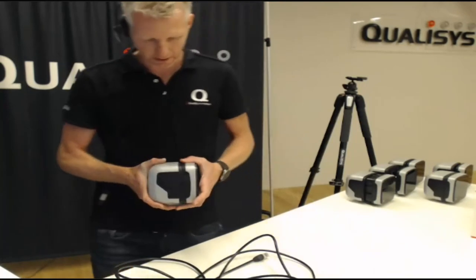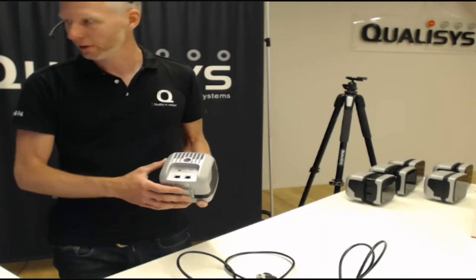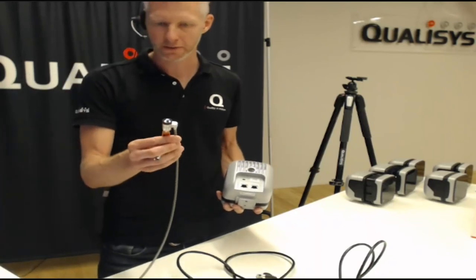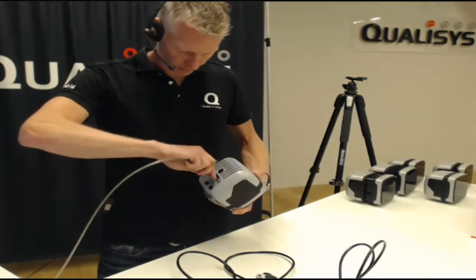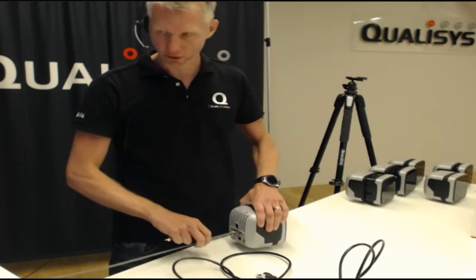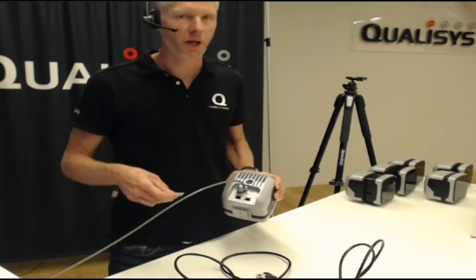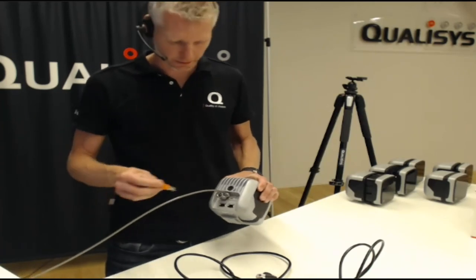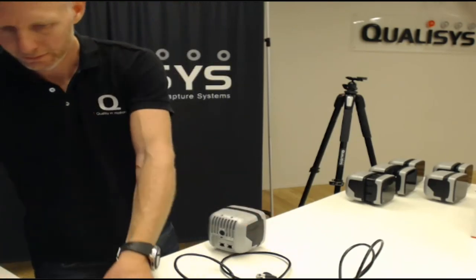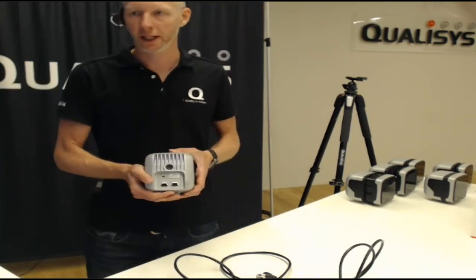Let's continue and look at the connectors on the back. You also have a Kensington lock. The lock itself can look something like this — very easy to use: you put it in there, turn the key, and it's locked. This can be handy to secure the equipment if it's in public places, or perhaps it's hanging overhead above a crowd or audience and you want some extra security. Kensington locks can be bought together with the camera or from any IT store.